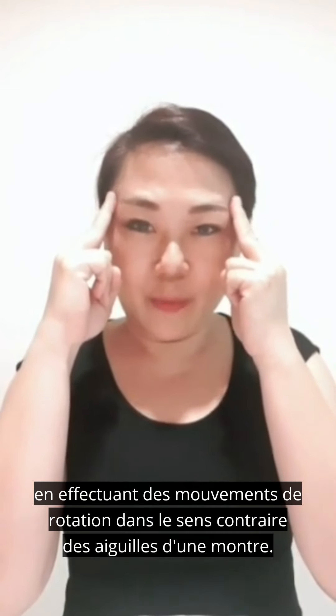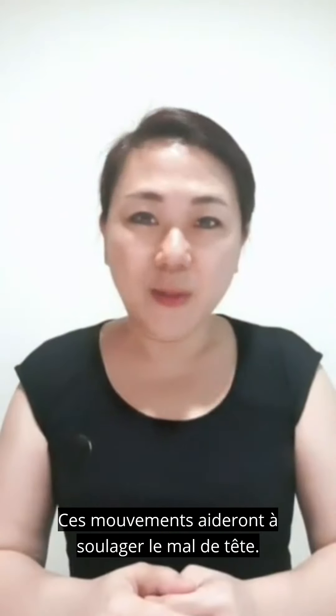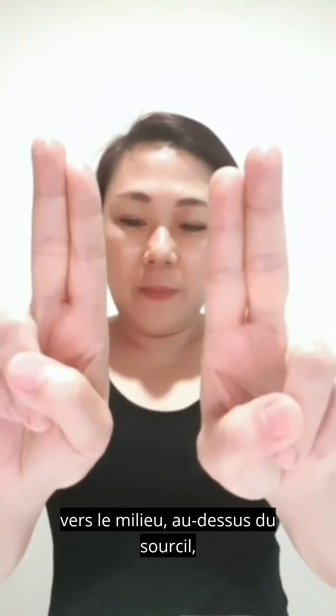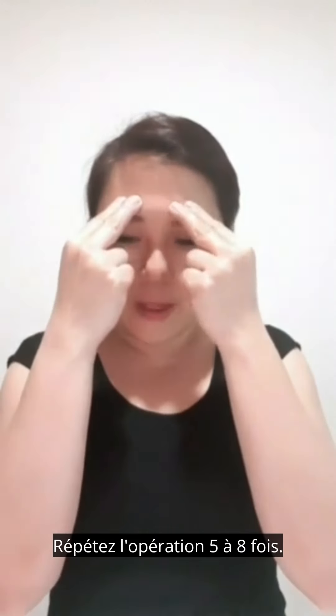Place two fingers from both hands at the temple with a rotating anti-clockwise movement, repeat five to eight times. This will help to ease headaches. Gently move two fingers to the middle above the eyebrow with a circular movement, repeat five to eight times.